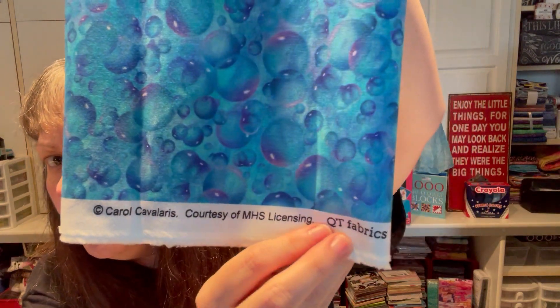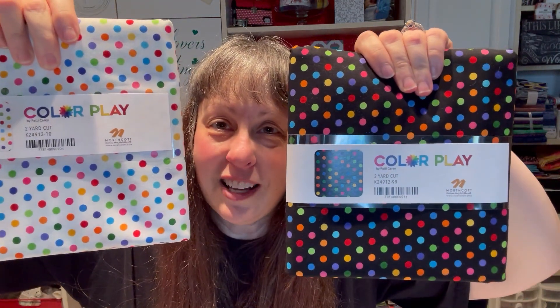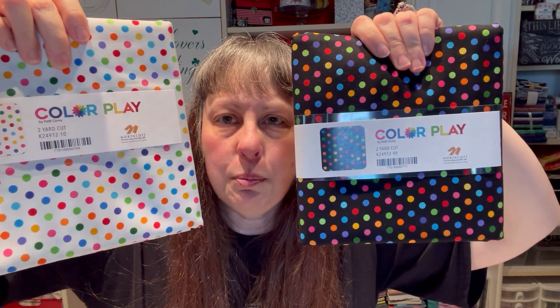This one is more bubbly but still dotty — by QT Fabrics, Carol Cavallaris. Delicious colors. Then Color Play by Northcott, done by Patty Carey — two-yard cuts in black and white versions with little colorful dots. Fun, colorful, super playful. And from my local Quilts and More, a copper metallic dot by Quilting Treasures. You don't see copper very often — I love metallic, and copper falls nicely between silver and gold.